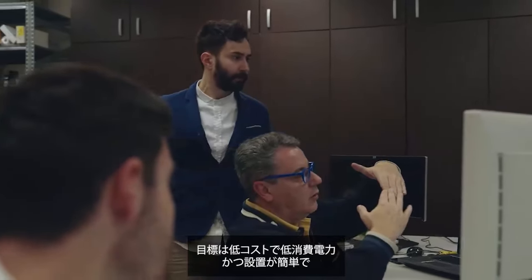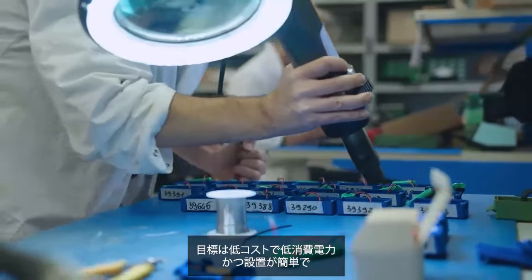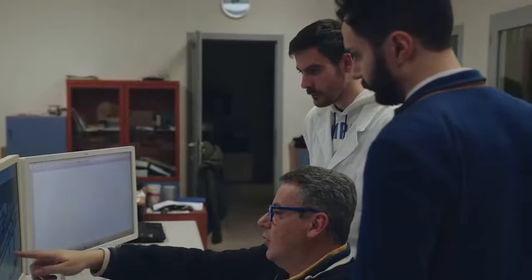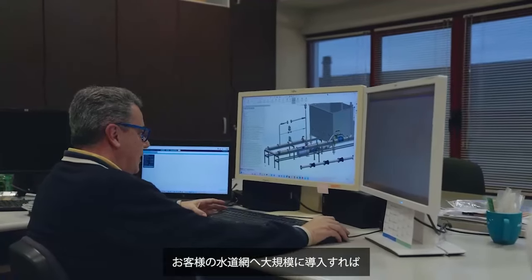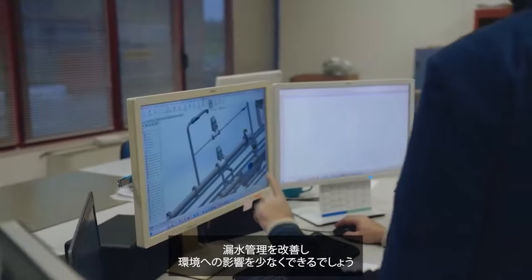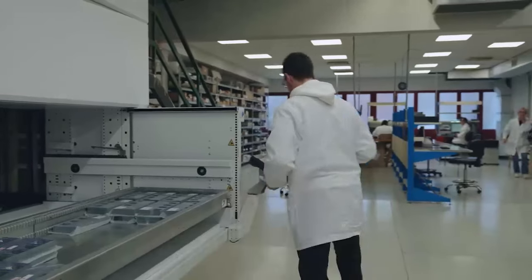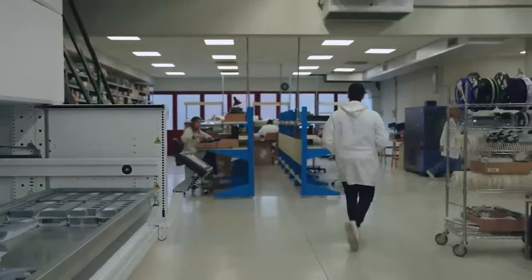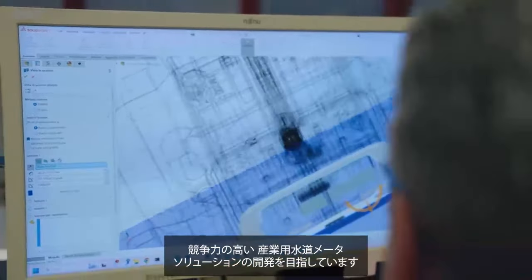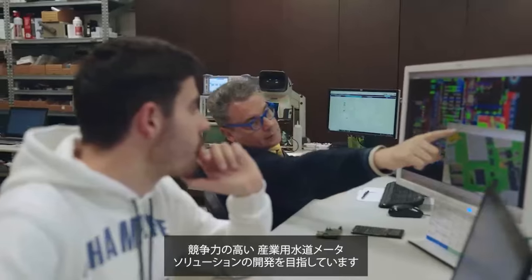Our goal in this project is to create a low-cost, low-power, easy-to-install, zero-maintenance precise water meter. When deployed at scale in the customer's grid, it will improve control over water leakage and contribute to reducing the environmental impact. We aim to create highly competitive solutions for industrial water meters, thanks to the expected lifespan of 15 years on a single battery.